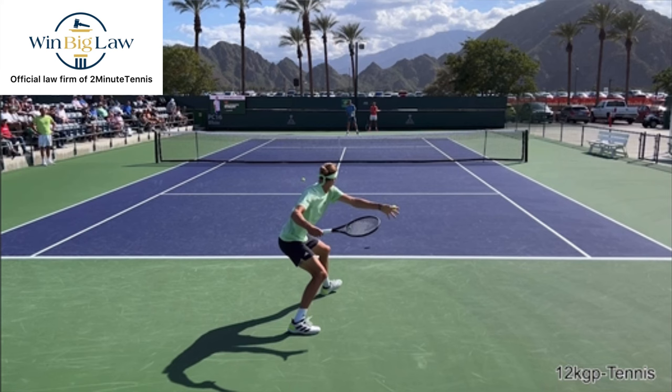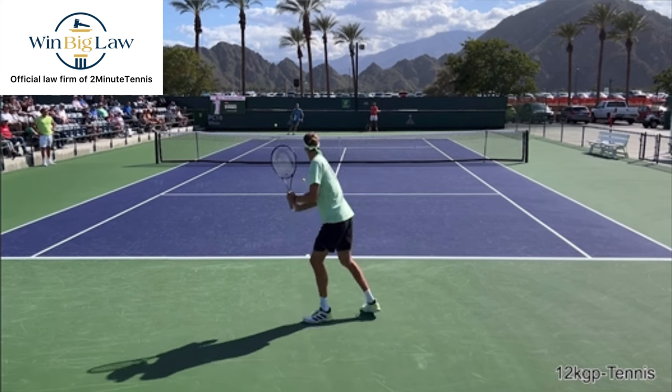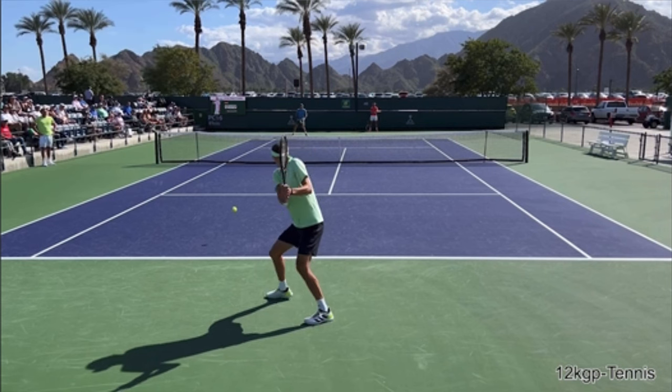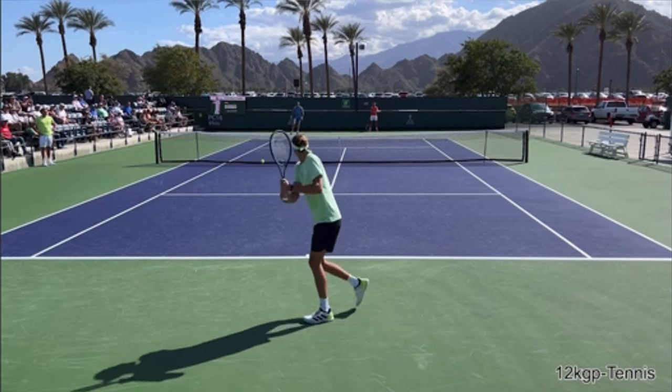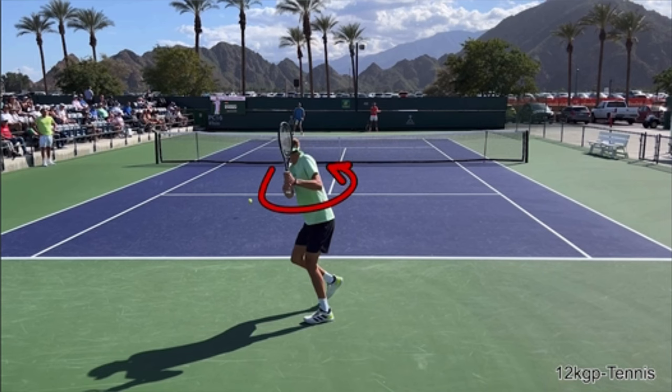I know some people are going to say, "Well Ryan, it's the forehand side, so of course we can see him." Yeah, well then why, when we look at his backhand, are we seeing his chest as well? This ensures that when you show your chest to the camera — when you film yourself from the back view — you have enough body rotation, because if you're coiling, then you're easily able to uncoil.